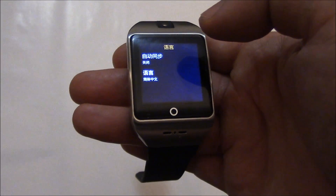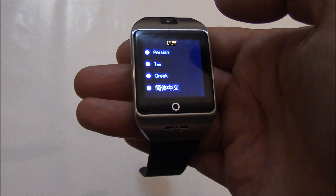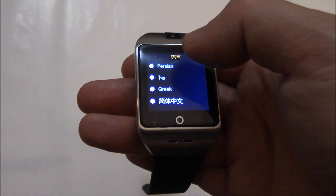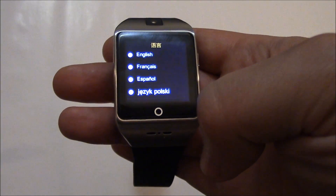Now go down two options, so it's going to be number two. You can select which language you want. I'm going to scroll up to the top.